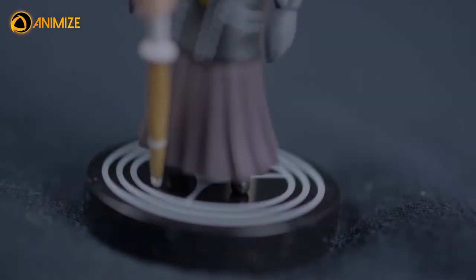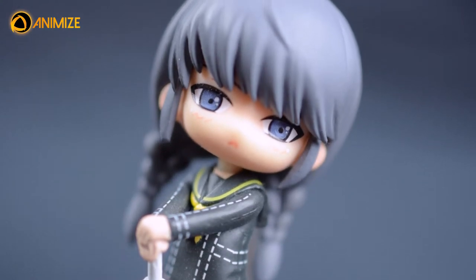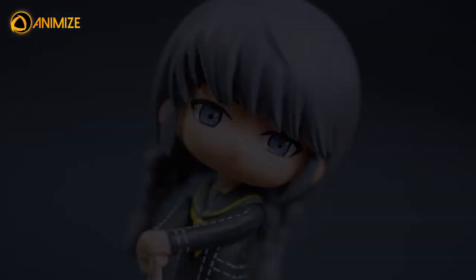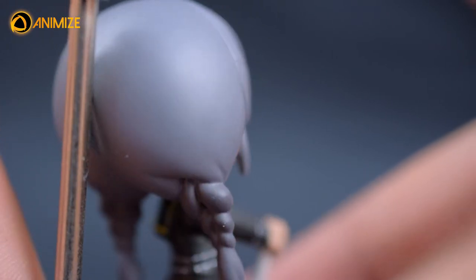Despite the size, it has quite a lot of details to offer. Beginning at the little feet to the bamboo sword and even the face, everything seems well made. If there is one thing I don't really like, it's the way she needs to stand, as balancing her on the magnet can be quite a chore.